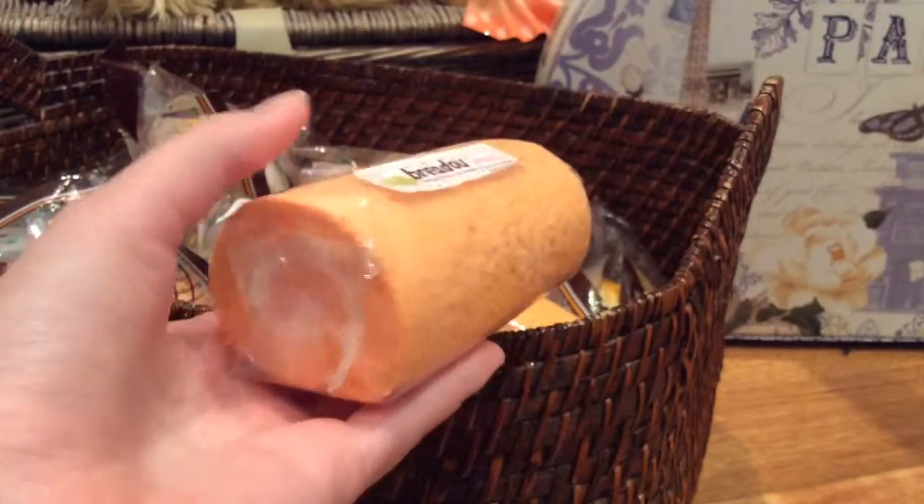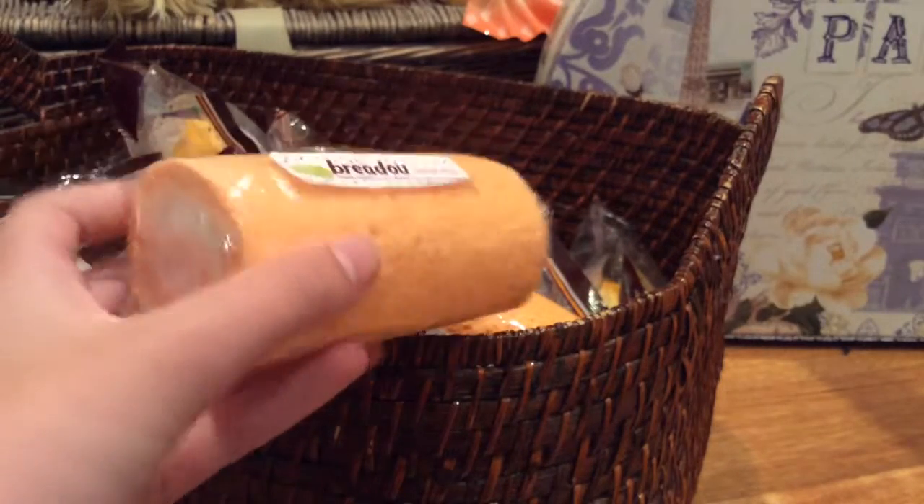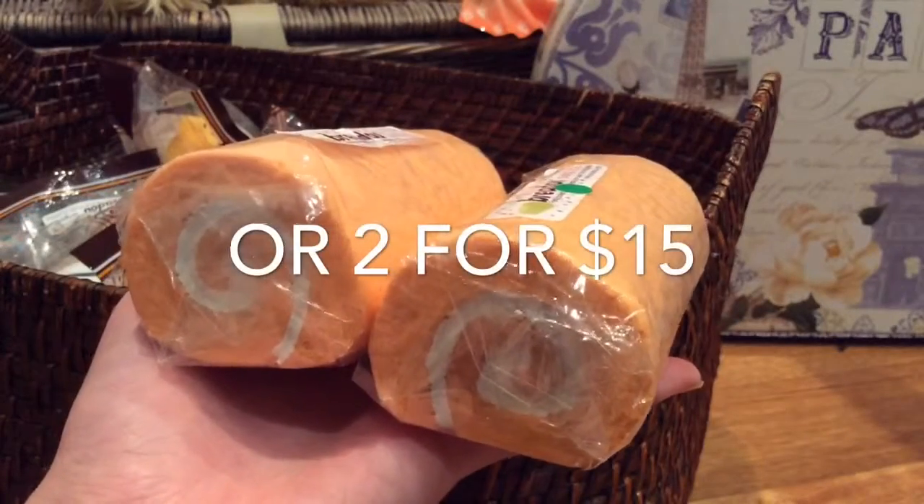So first we have Bredo Cake Girls, and I only have the orange design left, but I have multiple pieces of yarn. It's $8 each, or two for $15 instead of $16.